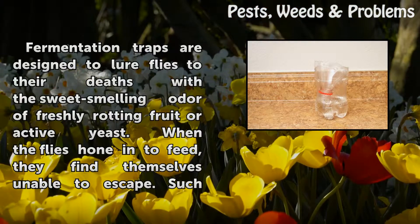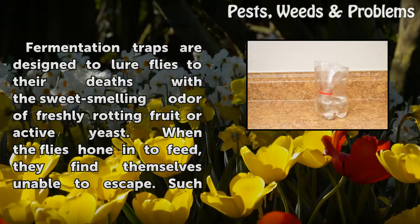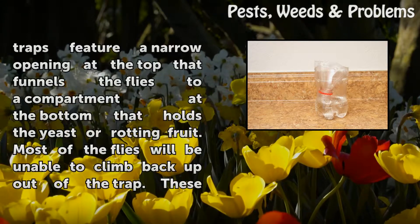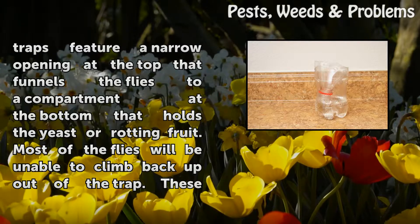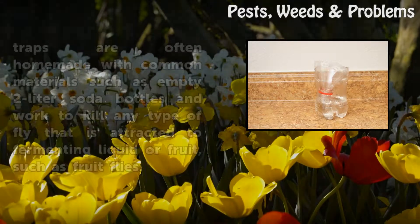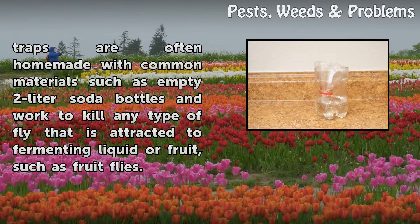Fermentation traps are designed to lure flies to their deaths with a sweet-smelling odor of freshly rotting fruit or active yeast. When the flies hone in to feed, they find themselves unable to escape. Such traps feature a narrow opening at the top that funnels the flies to a compartment at the bottom that holds the yeast or rotting fruit. Most of the flies will be unable to climb back up out of the trap. These traps are often homemade with common materials such as empty 2-liter soda bottles, and work to kill any type of fly attracted to the fermenting liquid or fruit, such as fruit flies.